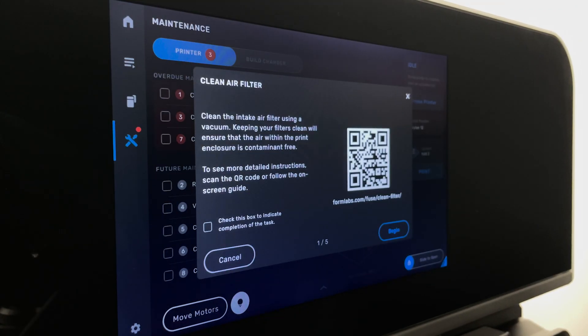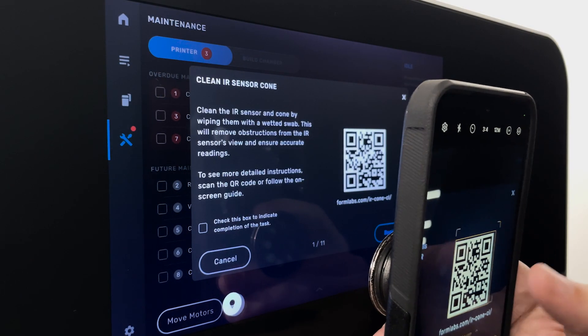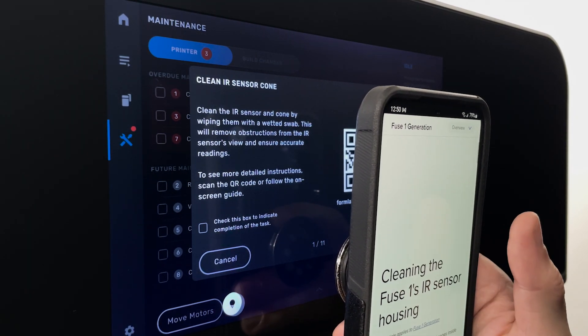Before starting a print, the printer will prompt for certain maintenance procedures to be completed and will walk you through the necessary steps. For more detailed steps, scan the QR code to pull up the related support article. We'll cover these common maintenance procedures in another video.